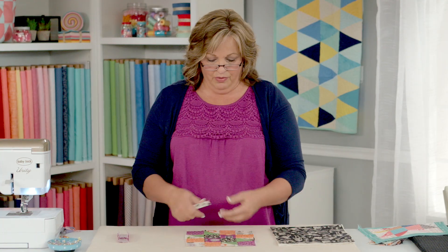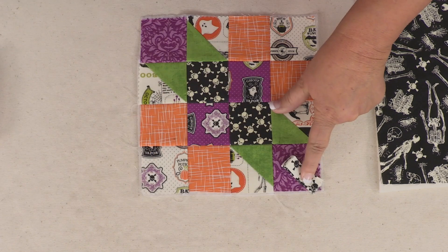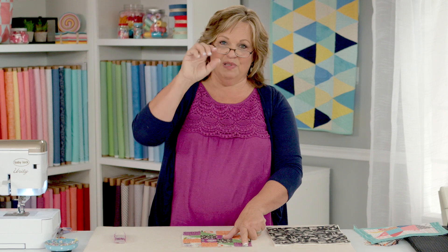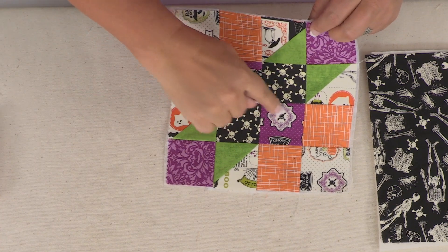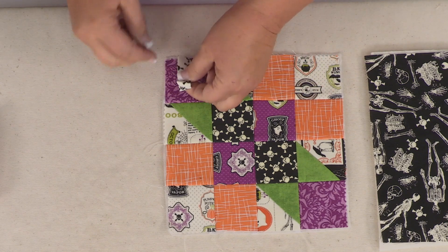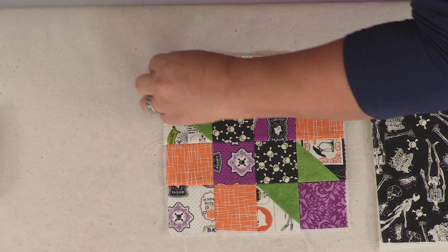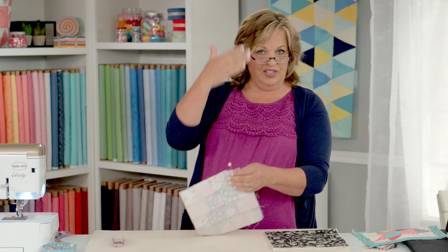When you sew the tab on the pot holder, you could sew this tab in the corner to hang it up on an angle. But to eliminate that bulk, I like to sew the tab about a half an inch away from the corner so that bulk is not in that seam allowance when I'm trying to turn it inside out. Also, if you have directional fabrics — here I've got some fun directional fabric — I'm going to sew my tab up on this corner so that when the pot holder is hanging up, my fabrics are directional. I'll stick a pin in, about a half inch away.